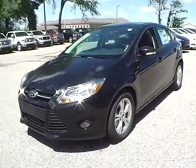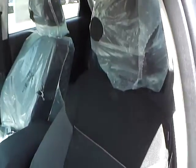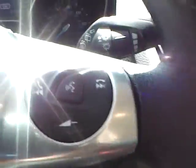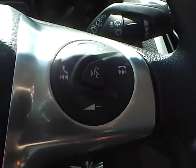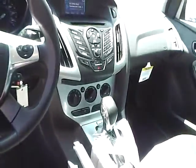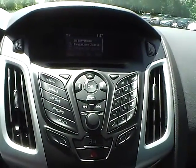Let's take a look at the interior of the vehicle. Inside we have charcoal black cloth interior. We also have power windows and power mirrors. We have a multi-function steering wheel with cruise control, audio controls, and Bluetooth connectivity. We have a nicely lit up gauge cluster. As for the center console, we have AM FM radio with CD player and Sirius satellite capabilities.